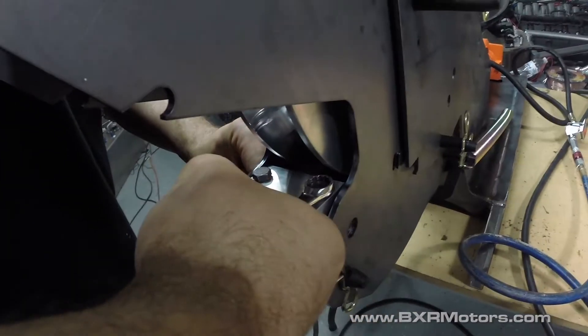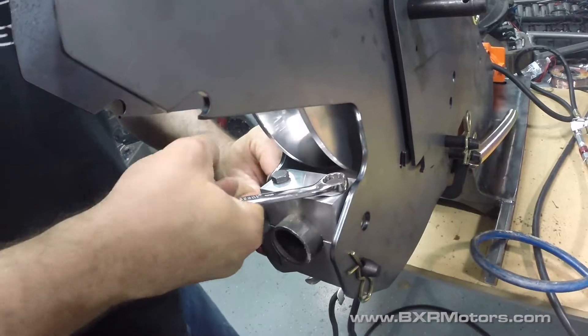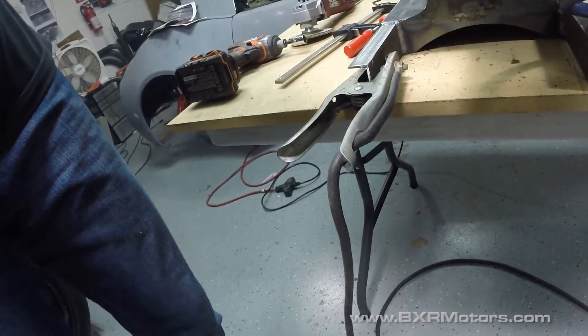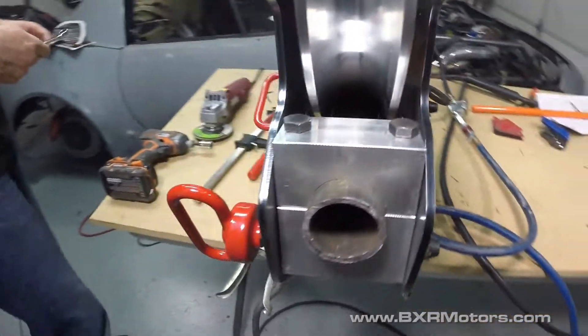I think there are some spacers in here that I need to put in for this block — it's kind of wiggly right now. I grabbed the right ones, so we're going to try it again and see if that loosens up at all.